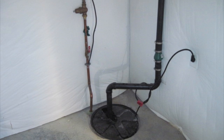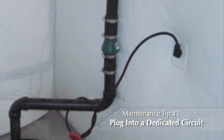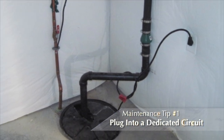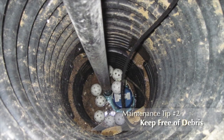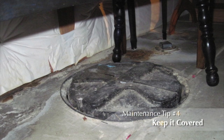Remember these maintenance tips to keep your pump in a state of dependability. Sump pumps should be plugged into a dedicated GFCI circuit, as shared GFCI circuits may be unknowingly tripped, rendering your pump system non-functional. Keep your sump pit free from any unnecessary debris to prevent clogs and damage to the pump. Test your pump at least twice a year, more if you know your pump runs frequently. Keep your sump pit covered to prevent anyone from falling in and to keep debris out.